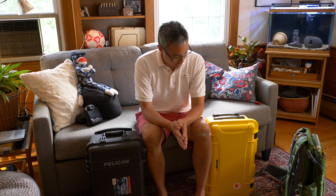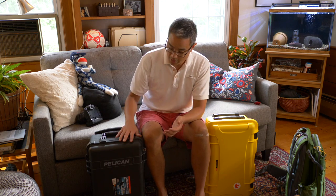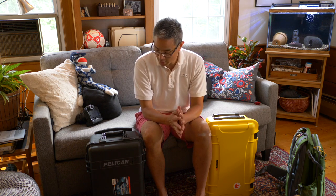Both Nanuk — made by Plasticase, their parent company — and Pelican have a limited lifetime warranty, which essentially means that if there's a manufacturing defect at any point, they'll fix or replace the case. Keep in mind that doesn't mean you can run over it with a truck and have them replace it, but it's essentially a lifetime guarantee. Since both have a lifetime guarantee, this is a tie.